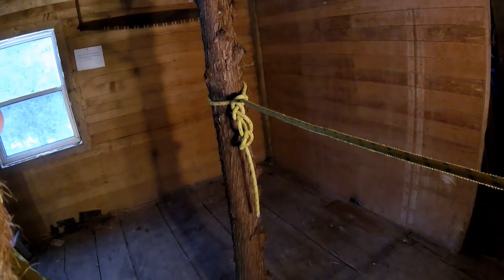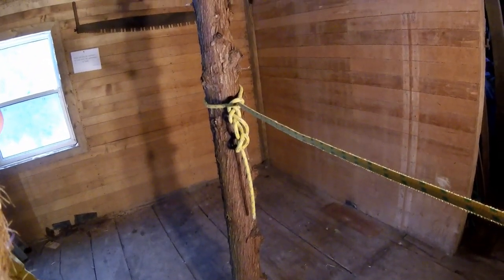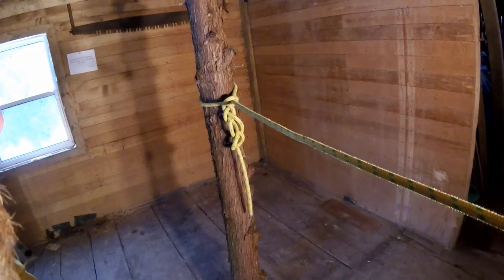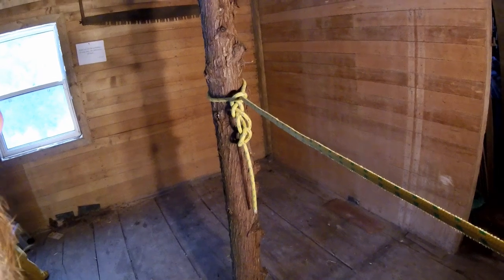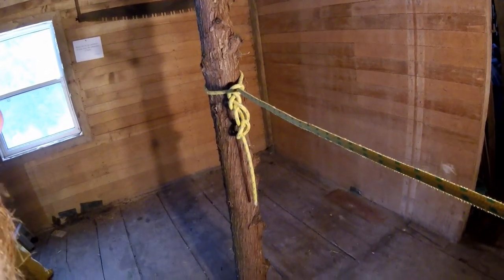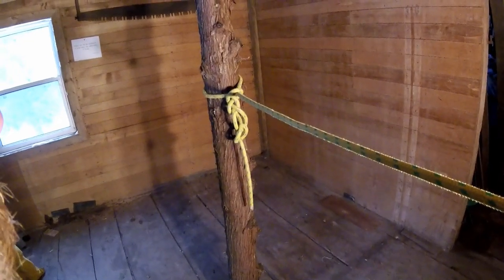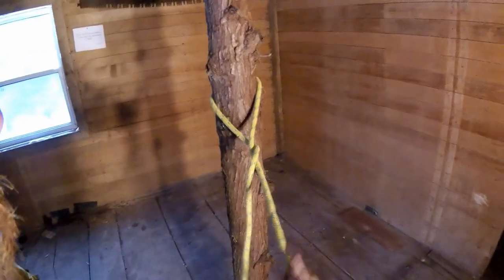G'day, Tree Mugs here. I wanted to show you my favorite rigging knot, and this is what I call the Daisy Chain Hitch. It's also referred to as the Siberian Hitch. It is little known in arboriculture. This was shown to me by an English climber named Andy, and this is pretty much the only rigging knot that I use. I just prefer it to the running bow in most situations, and if you've been on my website you know what I think about the clove hitch already. So I'm going to show you how to tie the Daisy Chain Hitch.